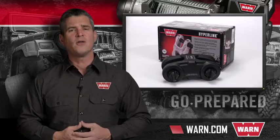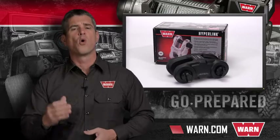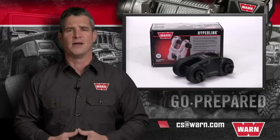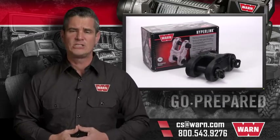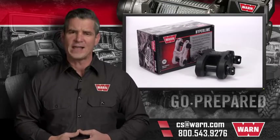From there you can buy online or find an authorized dealer, an authorized online retailer, or a Warn service center near you. If you have any other questions, just email us at cs@warn.com, or you can call 800-543-9276. Quality products you can depend on — that's the Warn difference.